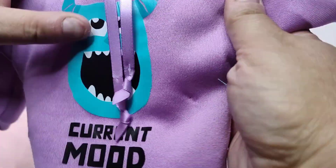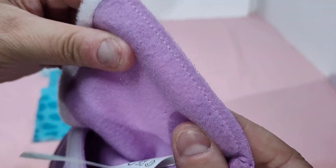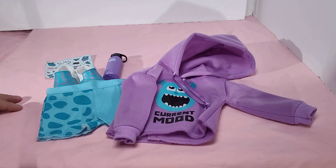So here it is. Current mood — Sully's got his mouth open. The hoodie part opens completely in the back via Velcro. This is some thick material though, really thick. I like it. Quite impressed with that.